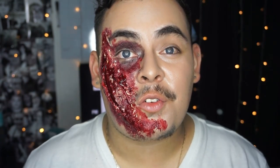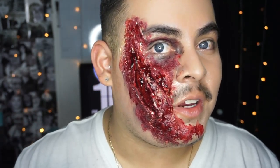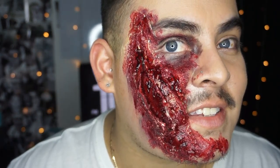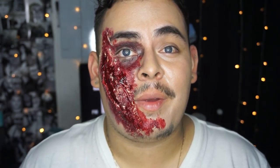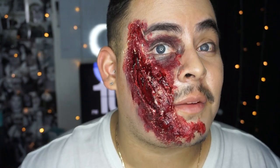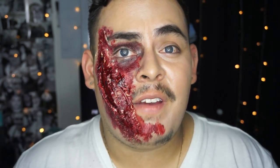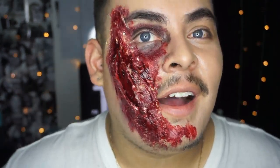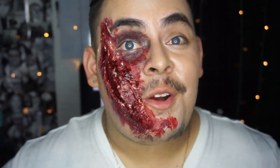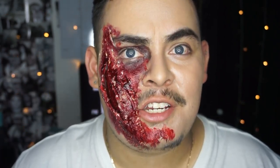Hey guys, welcome back to my channel. So for this week's video, as you can see, we are going to be creating this look. I'm going to be showing you guys how easy it is to play around with latex and achieve something like this with a few little things that you just buy at the store. Very inexpensive, very cool Halloween look. So yeah, for this week's video, we're going to go ahead and do this look. It is very time consuming and you have to have a lot of patience.